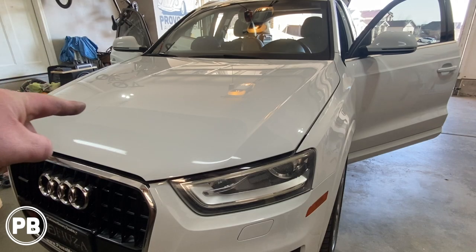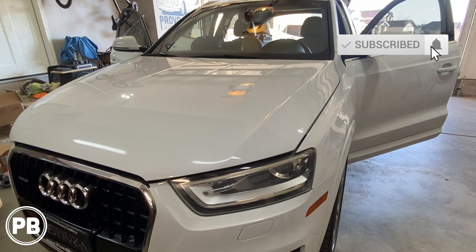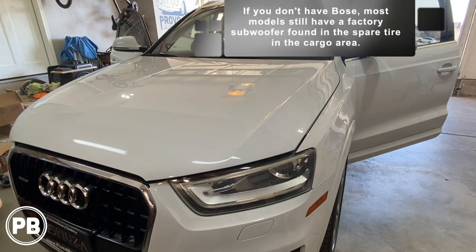A couple of things to note: this Q3 does have the upgraded amplified sound system, meaning we do have the Bose factory amplifier. That does simplify a couple of things for us, because we're going to be tapping into signal for our own sub and amp at the factory sub in the trunk area. We'll show you what that looks like here in a moment.